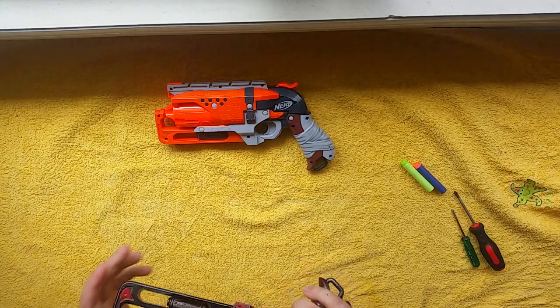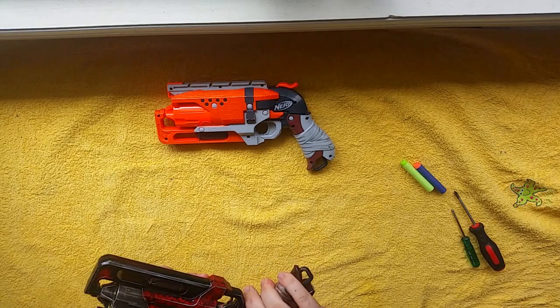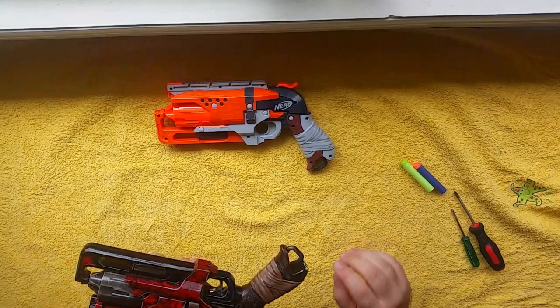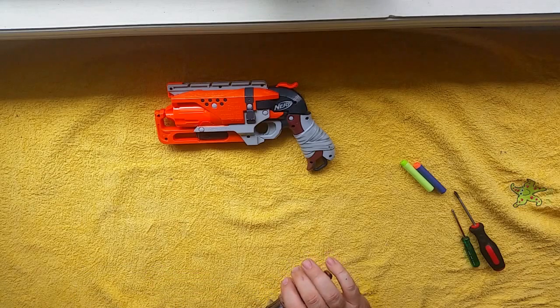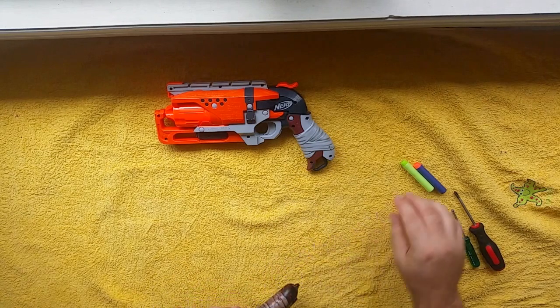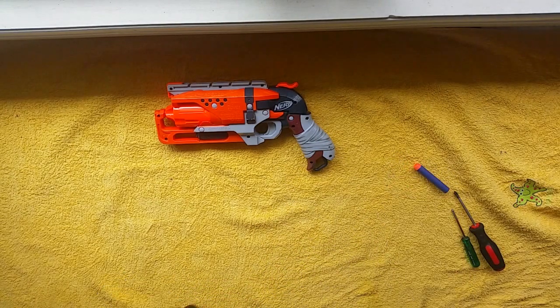The metal hammer and trigger kit is from Blaster Parts, which is a German company that makes parts. My custom one has about 11 kilos worth of spring in it and it's been re-barrelled in brass to give it a lot more power.